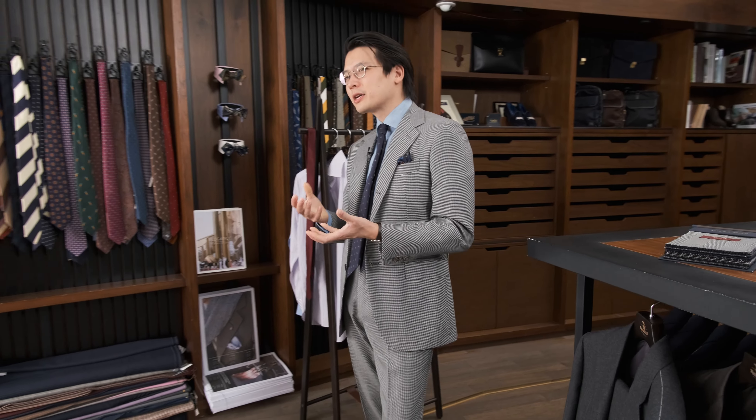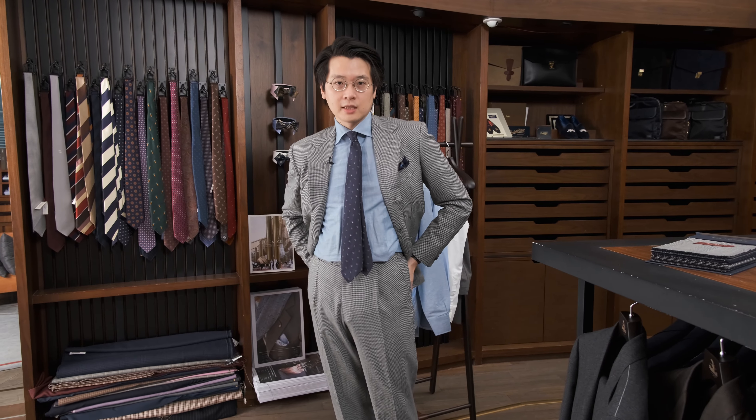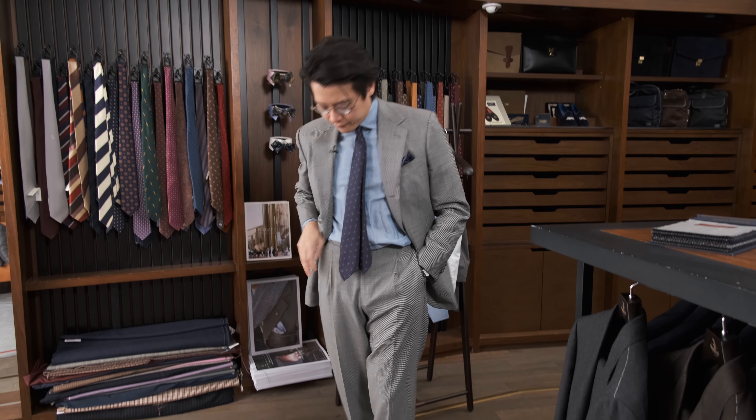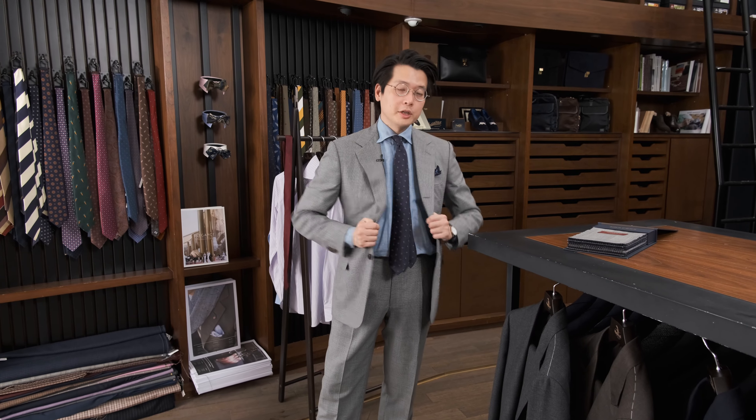I wanted to shoot this on video because, given the weight of the cloth, in photographs, if you're not caught at the exact right moment and the exact right angle, it could look a little bit wrinkly. But when you see it on video, you get a sense of — okay, the cloth is light. It's not necessarily super pliant; it's going to show wrinkles a little more, but not necessarily in a bad way. At least by seeing it on video, you get a truer sense of that.